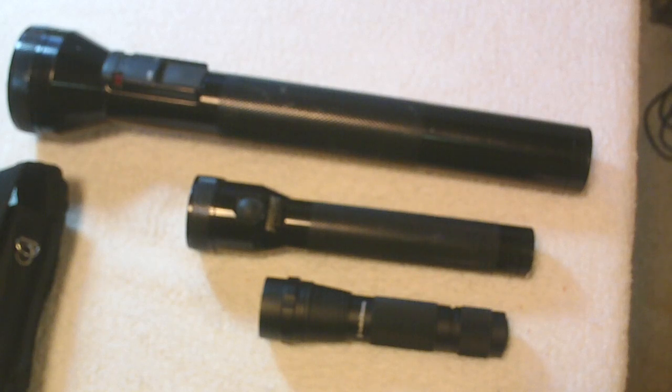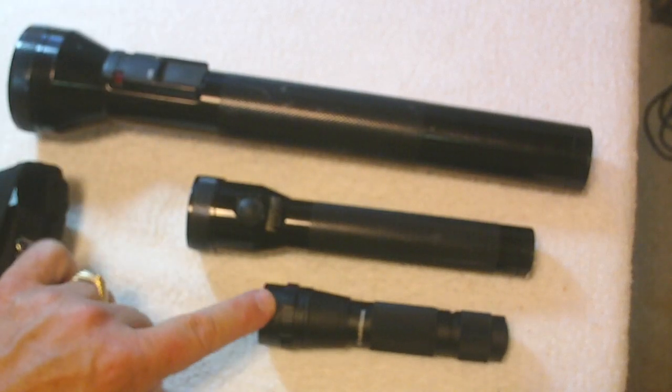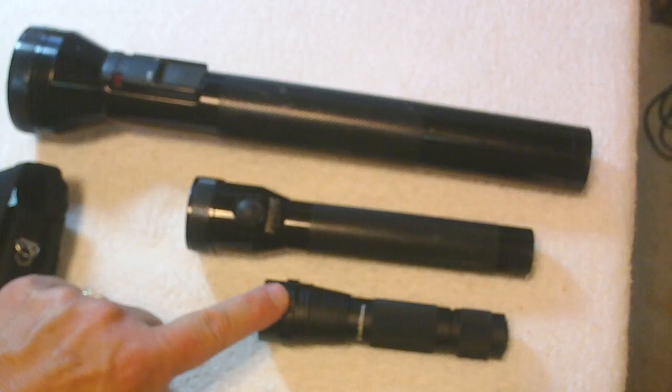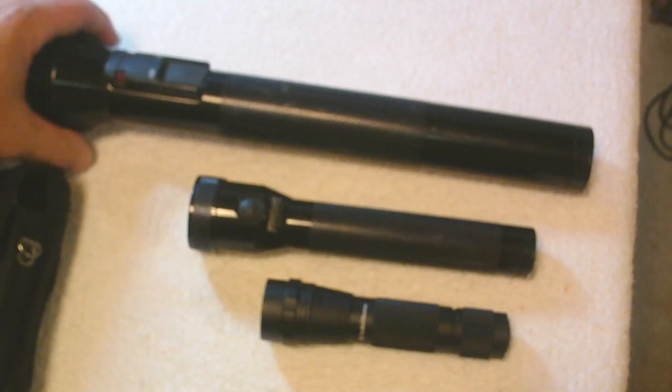One thing I noticed was how the sizes of flashlights have changed over the period of time — from extremely large down to micro size — and this small one actually gives out just as much light as the large one.